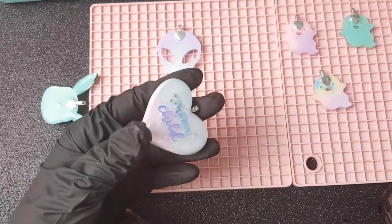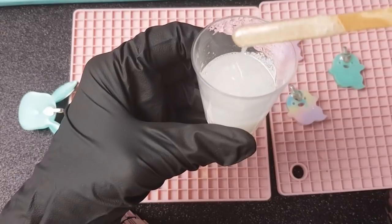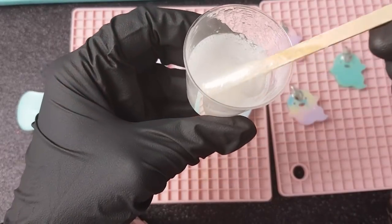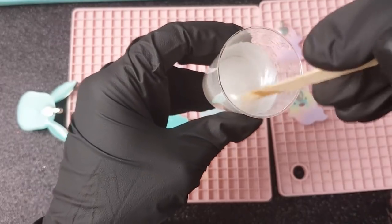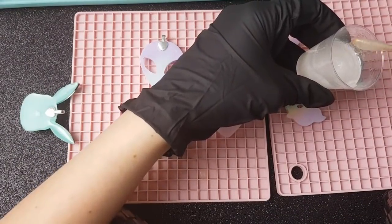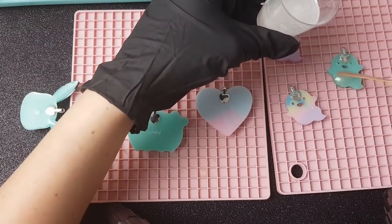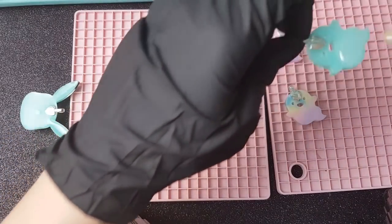Now we're ready to start doming. I just use my paddle pop stick to place little blobs onto the piece I'm trying to dome. I'd recommend doing one piece at a time — don't put resin onto all the pieces and then try to spread it out, because you'll just make a huge mess. So just do one at a time. You can see I'm putting it on top of the piece and using the paddle pop stick to push it around to the edges carefully. You can pick it up by the bail — it's just a little bit easier to move around.